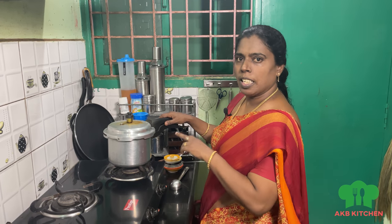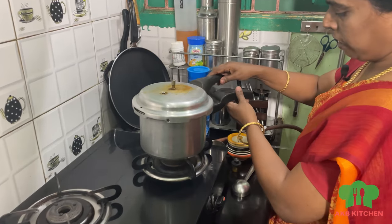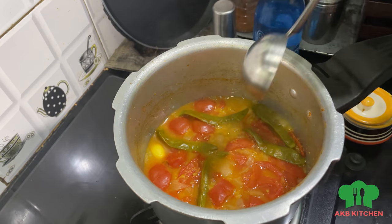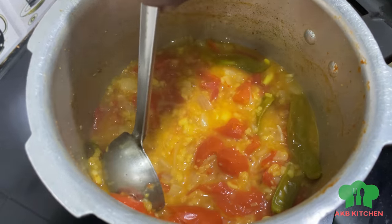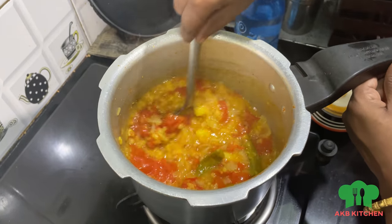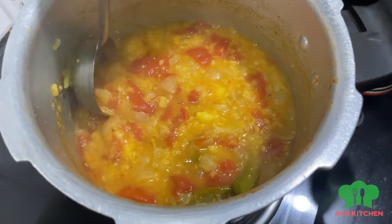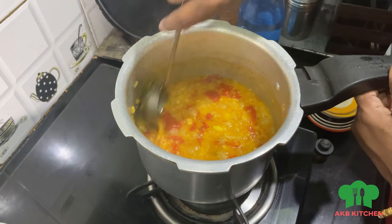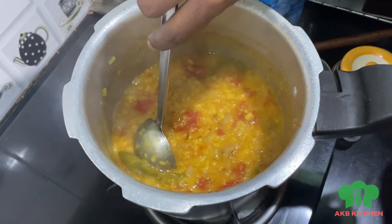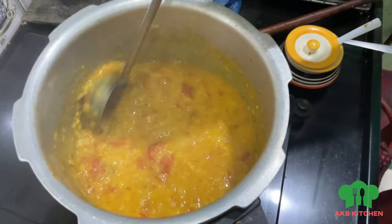Add 3 cuts of it. Now let's put the oil in the pan. Add the taste and add the sauce a little bit more. Add some heat.